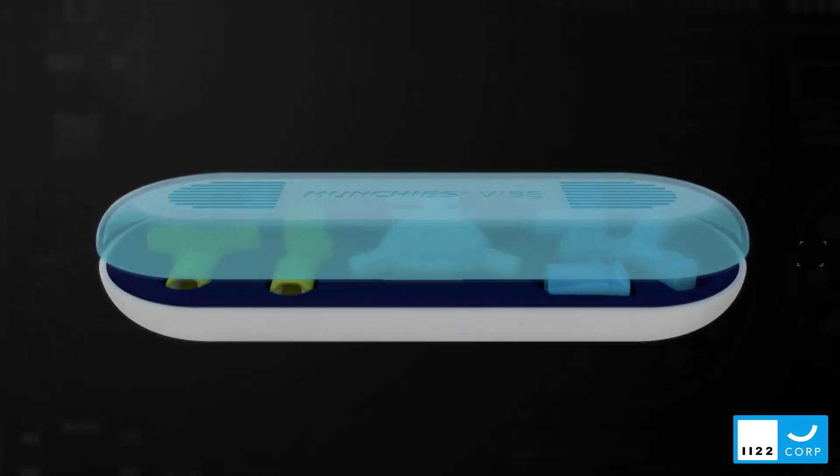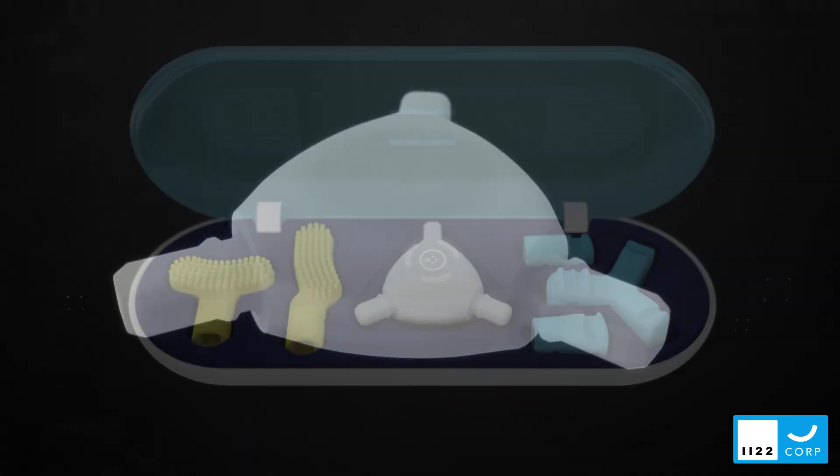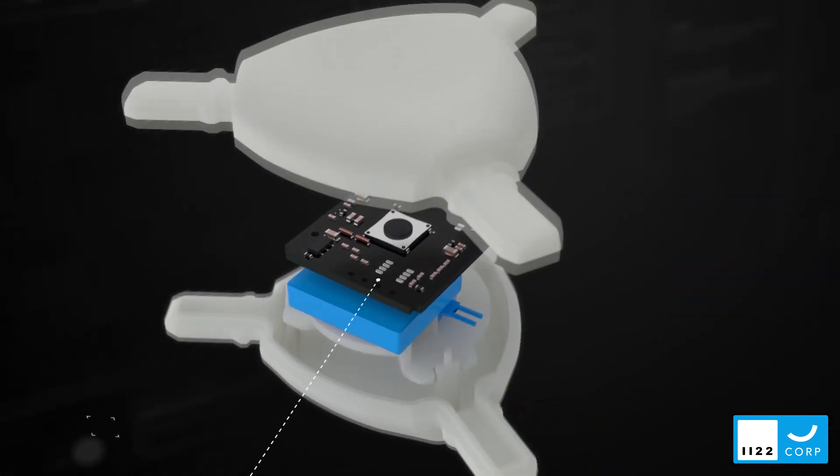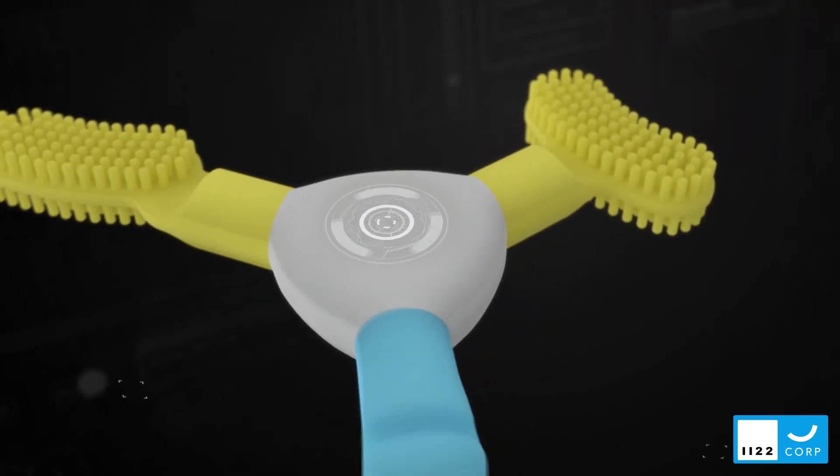Munchies Vibe delivers controlled, symmetrical acceleration through osteoclastic activation and optimized aligner seating, which leads to faster and more predictable orthodontic movements.